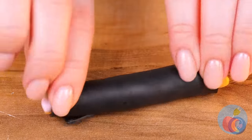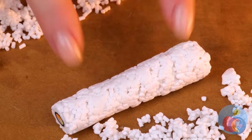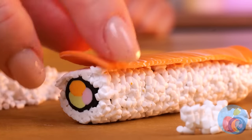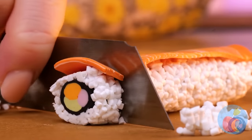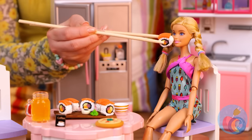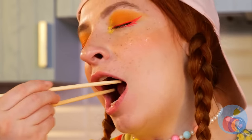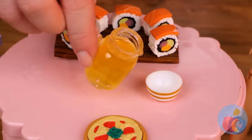We're making it into sushi! Top it off with rice and a nice chunk of salmon! Slice it up! Serve with soy sauce and wasabi — no, just kidding! It's 100% candy! Don't forget something to wash it down with!